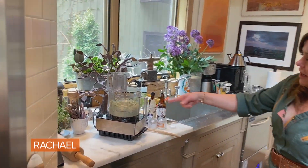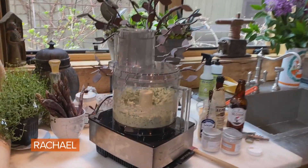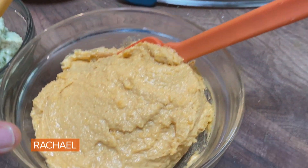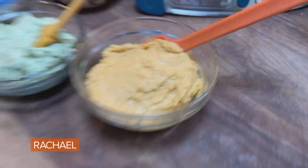Same deal — just turn it on and let it go until it's fully processed. Pub cheese, two choices: here's our yellow cheddar, which tastes kind of like deviled cheddar, and our horseradish cheddar with chive.